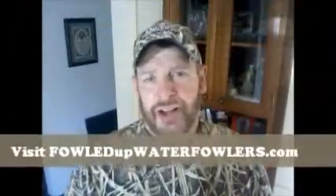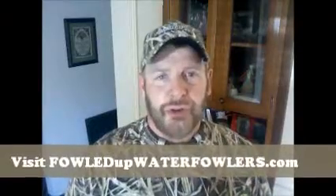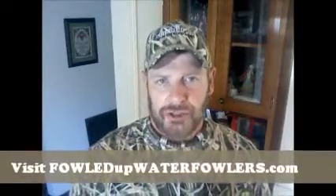Hi, Dave from Fouled Up Water Fowlers here. Today I want to share with you my newest acrylic goose call. It's from Shoal Creek Calls, called the Blackhead. It's a nice looking, easy to hold, feels comfortable in your hand, short reed goose call. Now, some people say I'm the best goose caller they've ever heard — most people don't say that though.